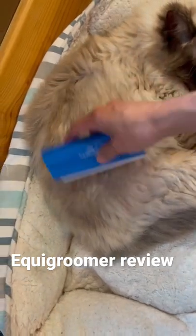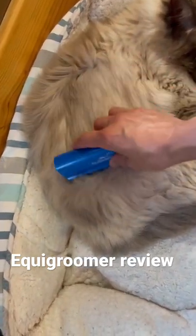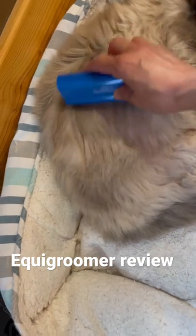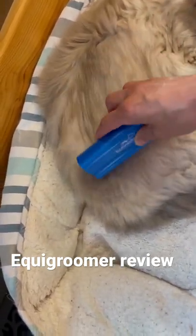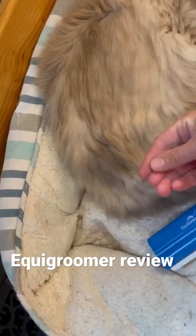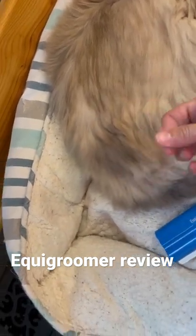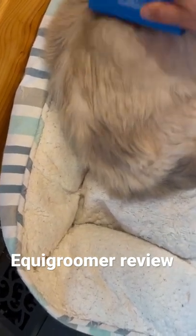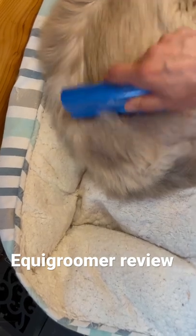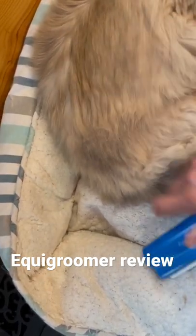It's still less than a Labrador and it's not all over. I'm using an Equi Groomer — if you're thinking of what to do for your cats, I think it works pretty well if they stay still. You can see you get some hair up. We use it for our horse too, but a larger one.